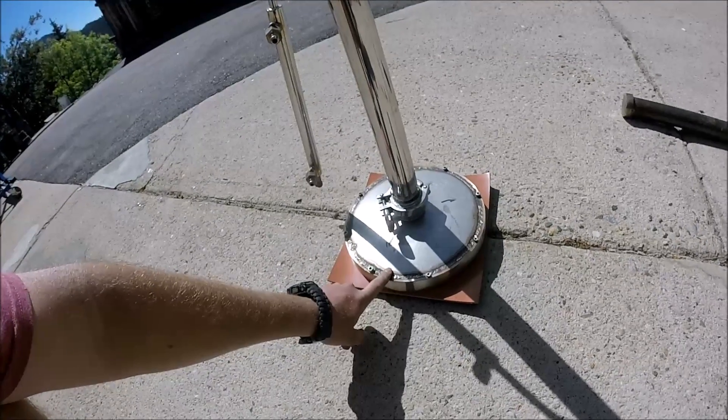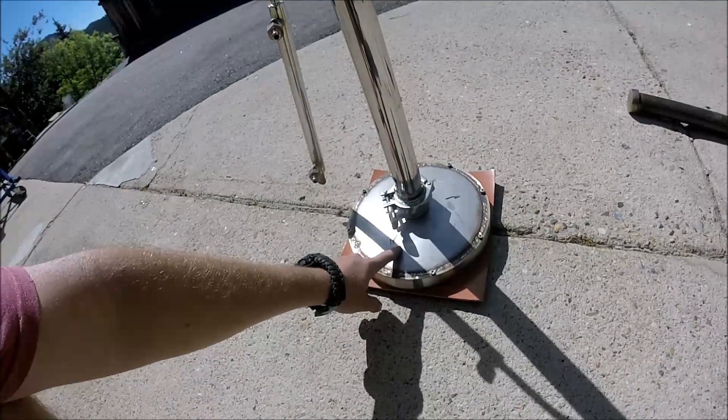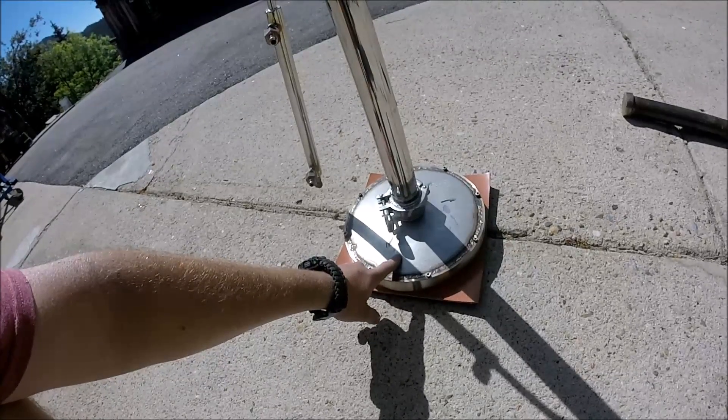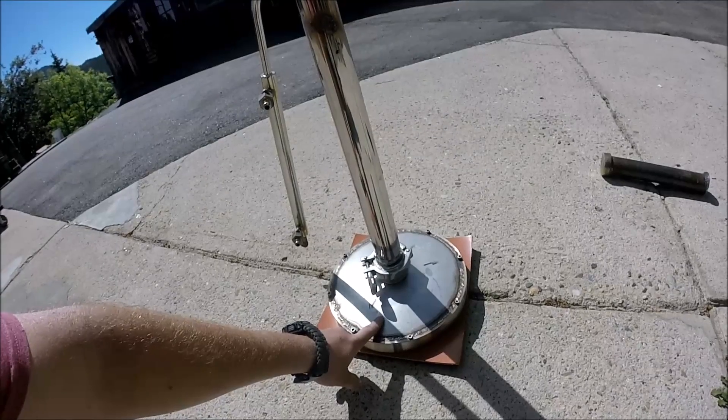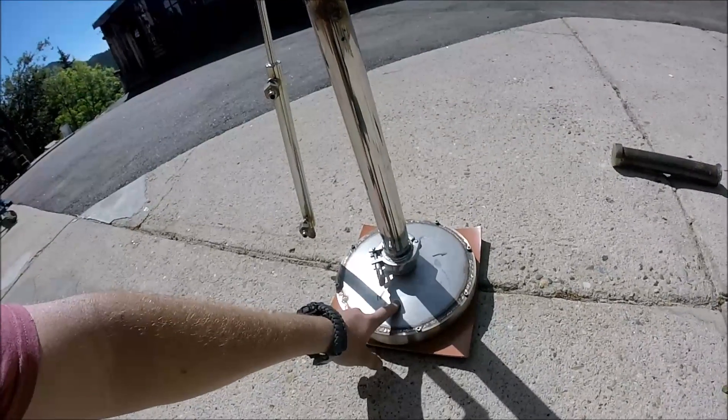It's all stainless — I tacked it all up. This actually is probably 1080 steel or something like it, because it does rust.